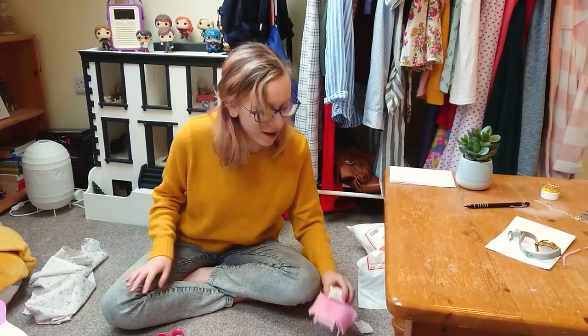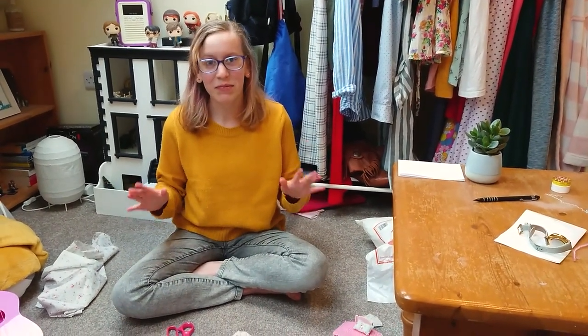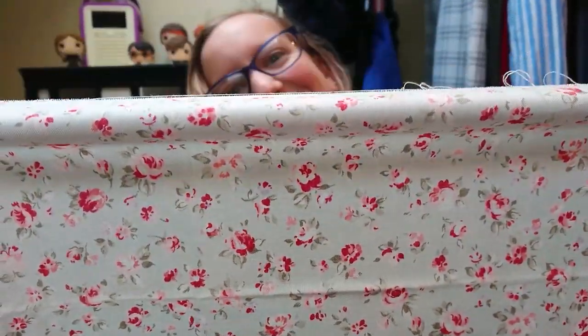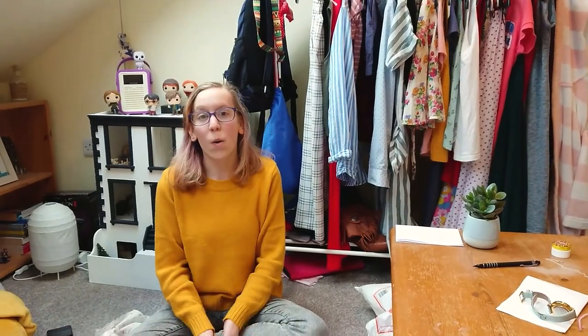We're going to be making a cushion. And you know what we're going to need? We're going to need fabric, scissors, a needle, a pin, and thread. It's really exciting — it's like no one's ever made anything this exciting ever before.